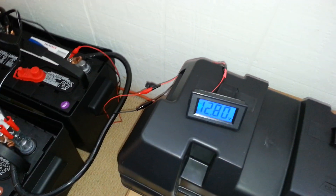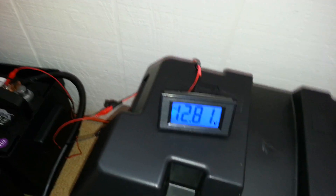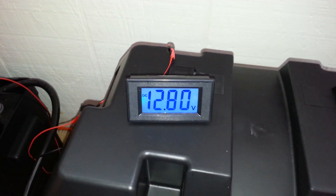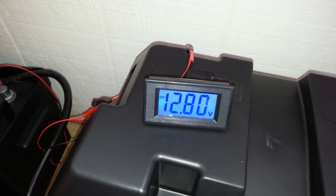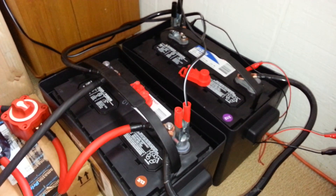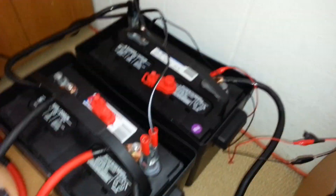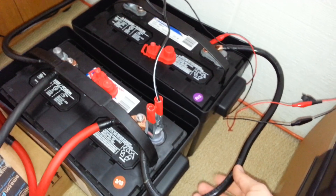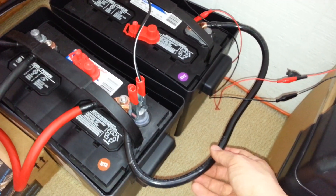I also got a digital voltmeter that I will eventually install permanently, which is monitoring the batteries right now. As you can tell, it's 12.8 volts — they are fully charged. I had to charge each one individually since this charger isn't really capable of charging them wired in parallel.